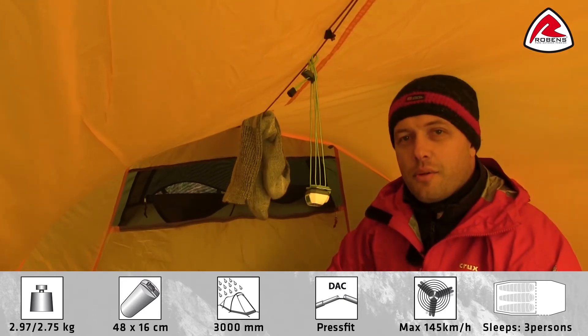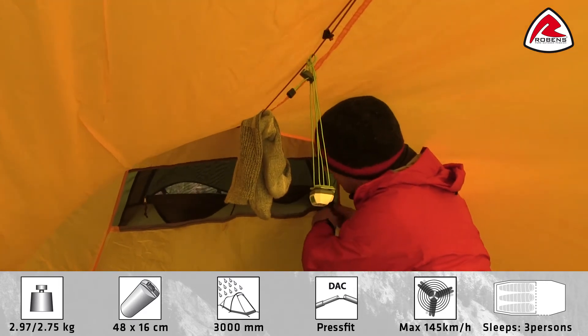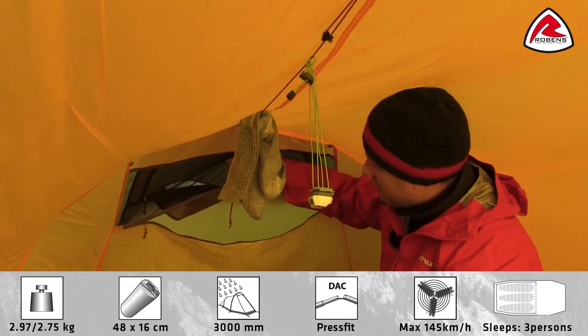The inner tent has a large mesh panel at the rear that can easily be opened from the inside to adjust the ventilation.